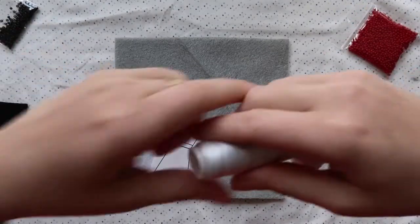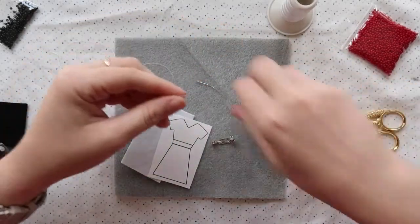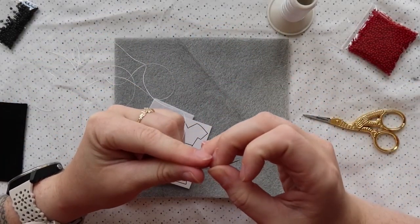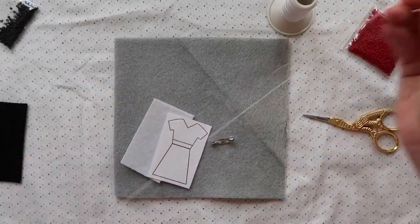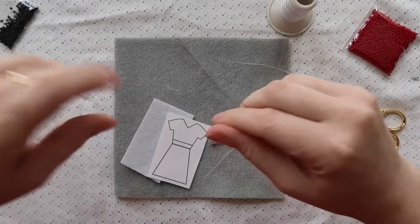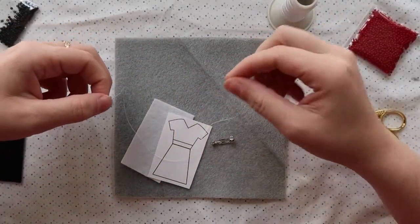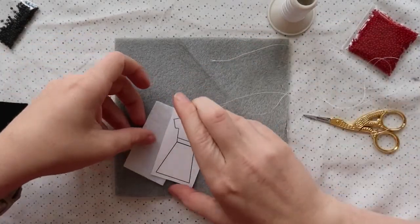We're going to be doing what's called a single needle flat stitch, which is basically a type of bead embroidery. The first step is to cut a piece of your thread, thread your needle, and make a knot at the end. You'll have one end hanging loose and a knot at the other end.